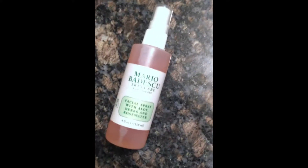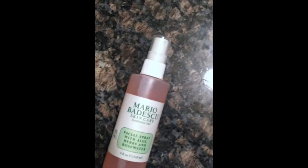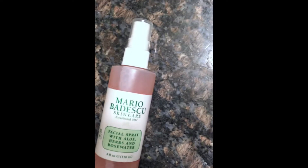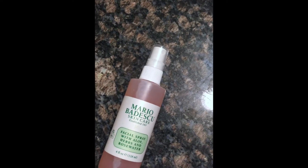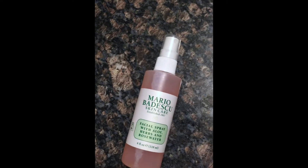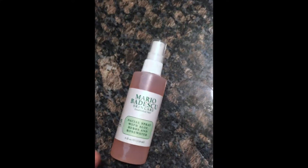Another use is for makeup. The obvious one would be to do your full makeup routine and then use it at the very end to set. Now that works great. If you have extremely oily skin, I would not recommend this — it might make it worse and make your products slide off your face. But if you have combination skin like me, or normal or dry skin, this will work fine. It'll keep everything intact, give you a nice finish, and make everything not look super dry or cakey.